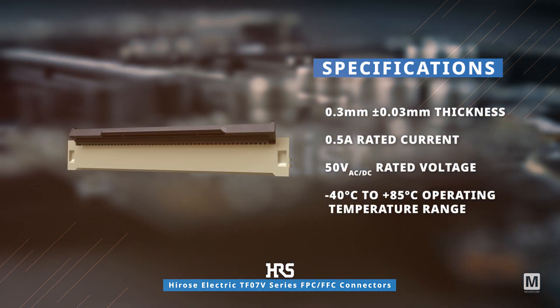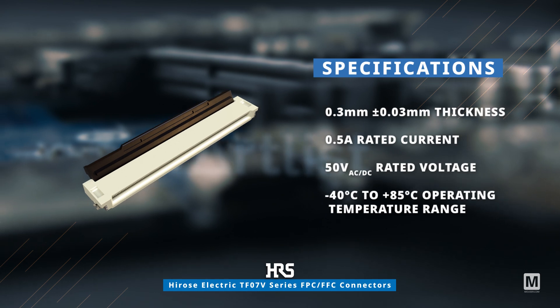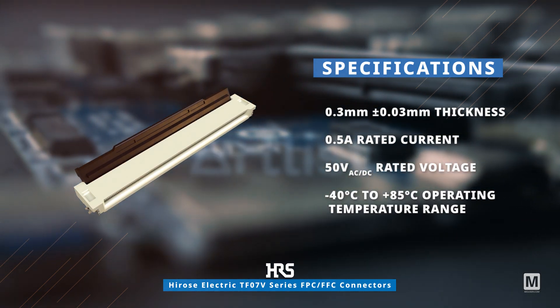With a rated current of 0.5 amps and 50 volts AC DC voltage, they operate within a wide temperature range.